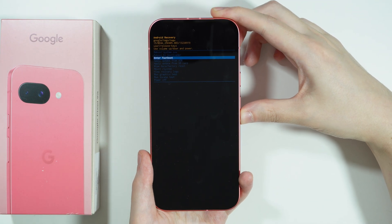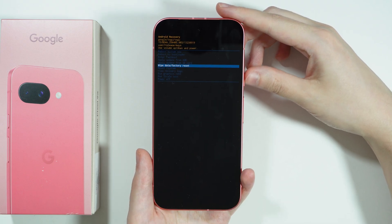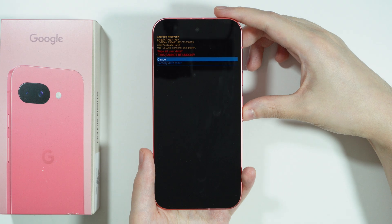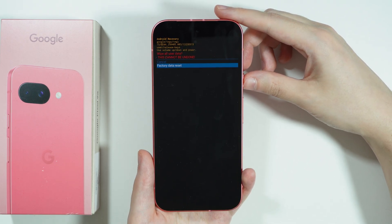Use volume buttons to navigate. We need to choose wipe data / factory reset and confirm by pressing the power button, then choose factory data reset and confirm by pressing the power button again.